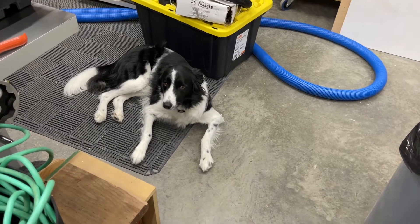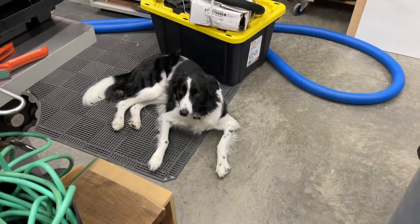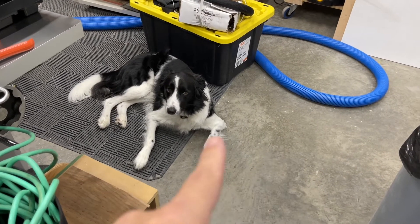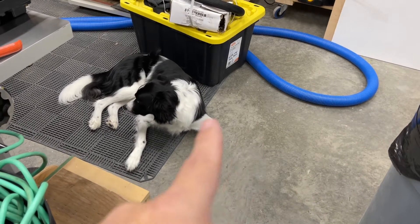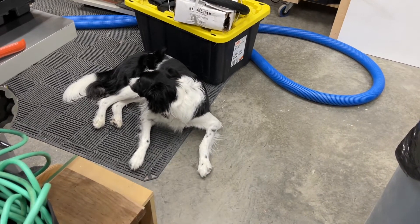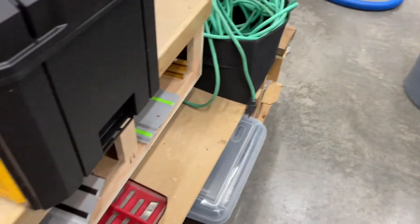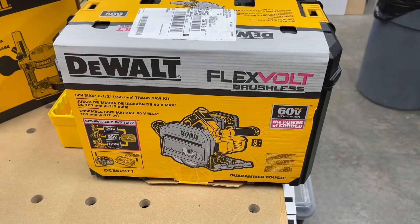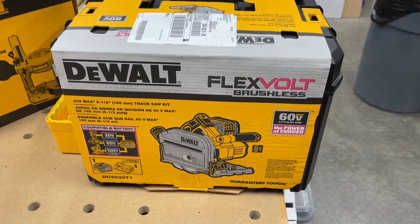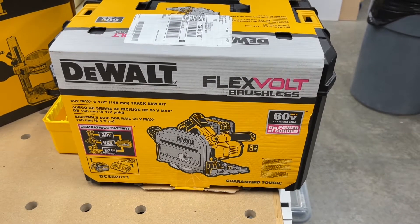It's a nasty one out there. Shop dog Rex is chilling on the warm floor — when I built the shop I put in floor heating, and it's on right now, that floor is nice and toasty warm. He likes it. Anyway, we have a little something to look at — one of these things came in the mail. Let me get you all set up here, we're gonna open this box up.